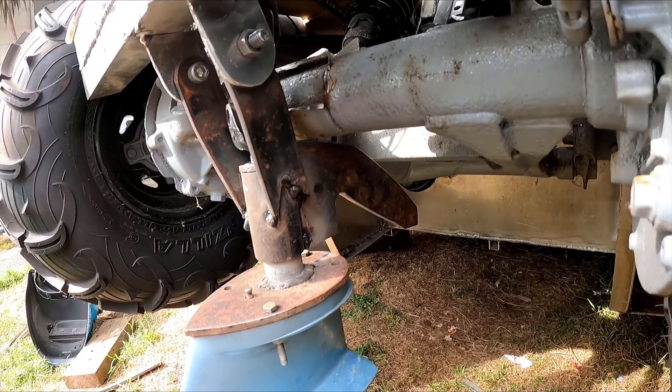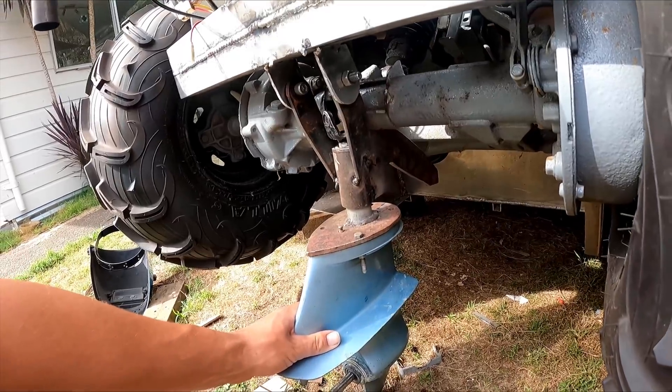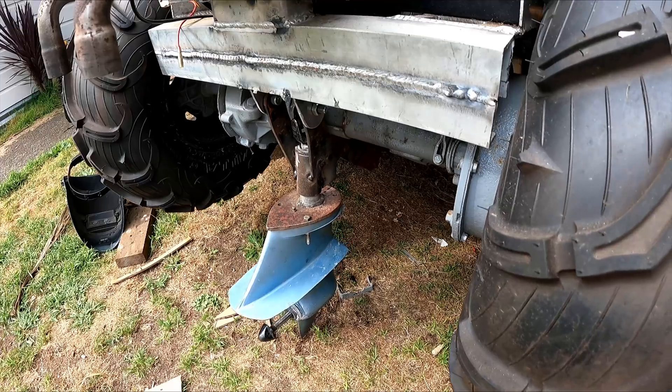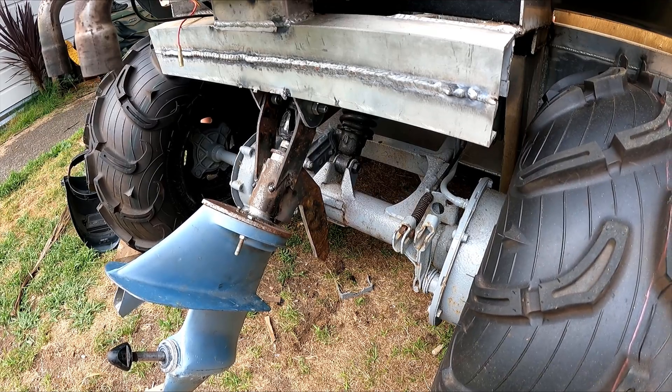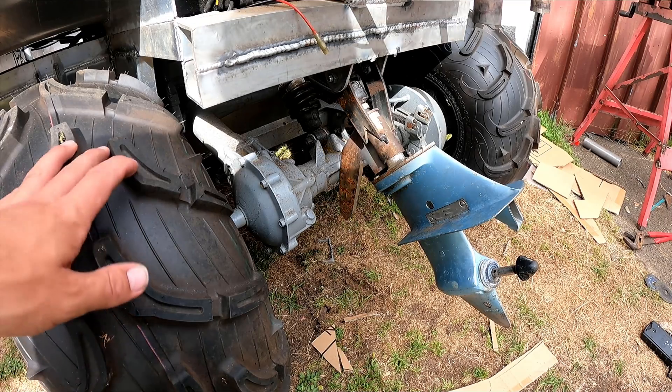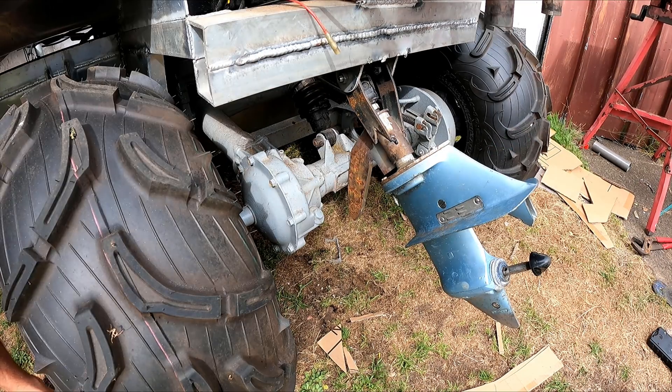I've got that piece tacked in there. Let's give you a demonstration on how it works. So that'll be in land mode like that, and now I'm going to put it back in water mode.